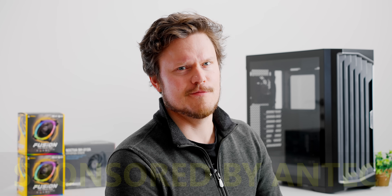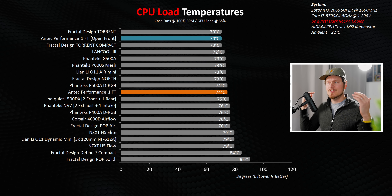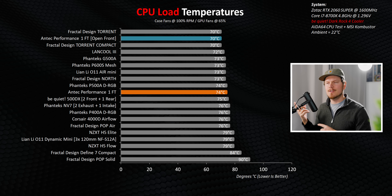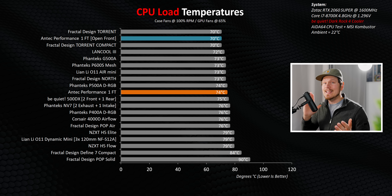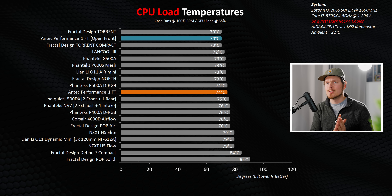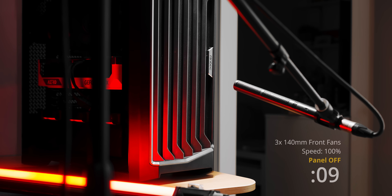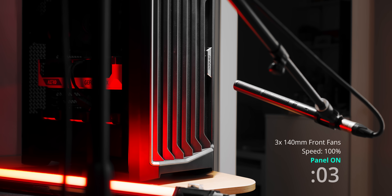Thank you so much for the partnership. I do want to prove this is a legitimately well-performing enclosure and those front fans are putting in the work. When we look at our charts, this is right in the middle of the pack. Even though I would love for that front panel to be slightly more open — because when we do remove it, we do drop a few degrees — it is actually a fantastic sound barrier when it is applied. Those front 140mm fans, when they move at full speed, are a little bit loud, but that front panel blocks a surprising amount of noise.